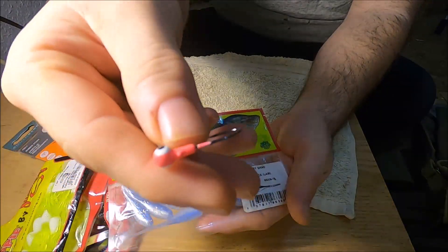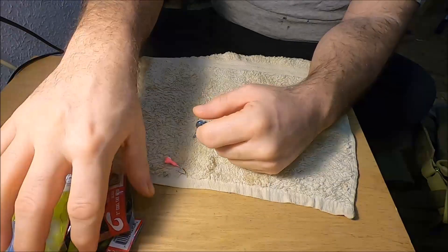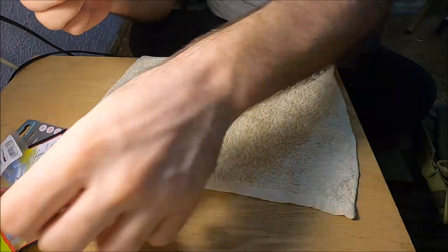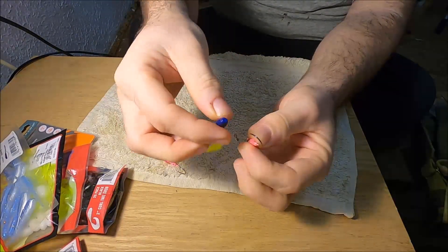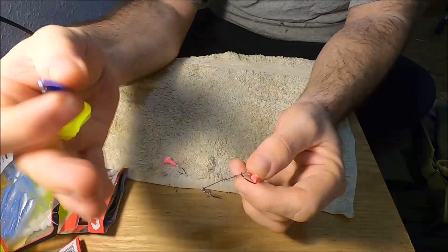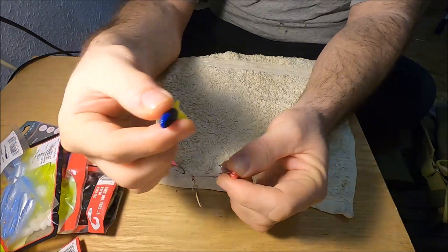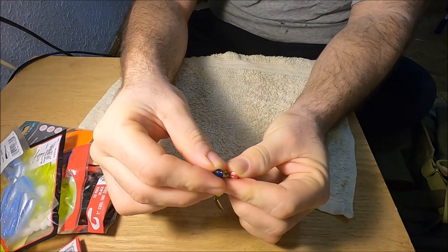A Bobby Garland Baby Shad or a Gulp Alive minnow will work great on these little beetle spins as well. You don't necessarily have to buy the Johnson version. You can take a curly tail jig and put one on here. You can even put a piece of live bait on here — a worm, a real maggot, a wax worm, or crappie nibbles without a skirt or trailer bait — and just chuck it out there and still catch fish.